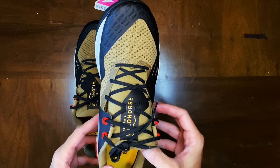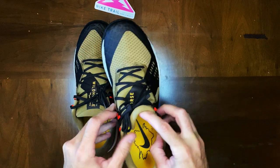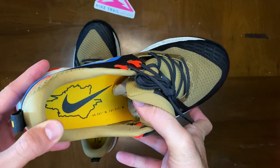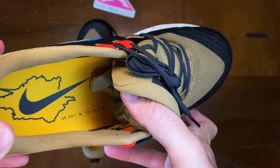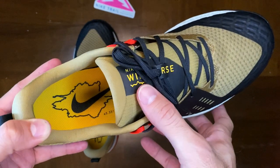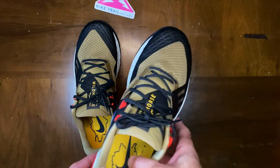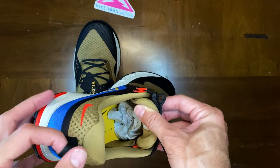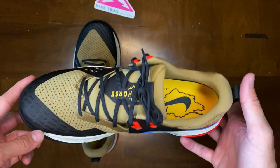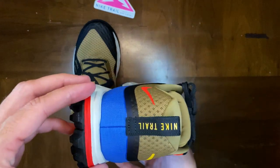I love just the aesthetics of this too. They've got a lot of cool details. Inside the shoe they actually have coordinates — 45.331 North and 121.711 West — which takes you to Mount Hood in Oregon. If you're not familiar with Nike, they do have what's called Hood to Coast that they run every year. You start at Mount Hood and run all the way down to the coast — it's like a Ragnar team relay. I love little features like that when it comes to Nike shoes.